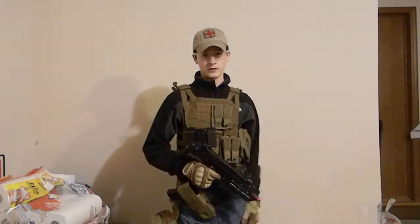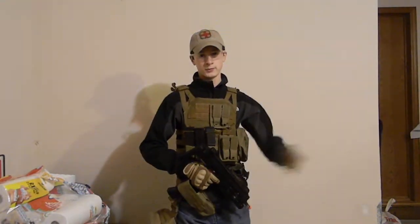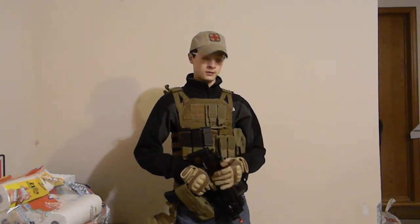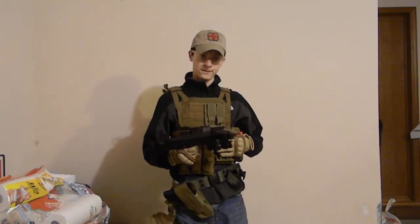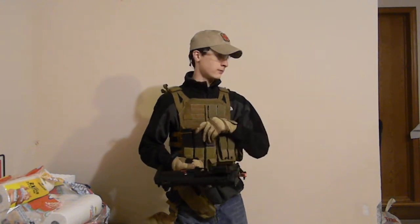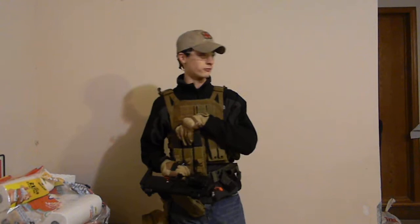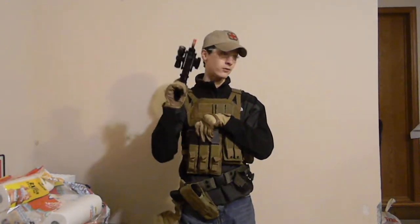I just finished shooting my USP — if you haven't seen that video, go check it out. It's pretty cold, as I said in the other video. Probably confusing a bunch of people right now. But let's see how well this thing can work.